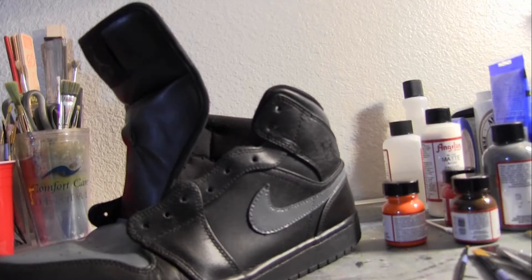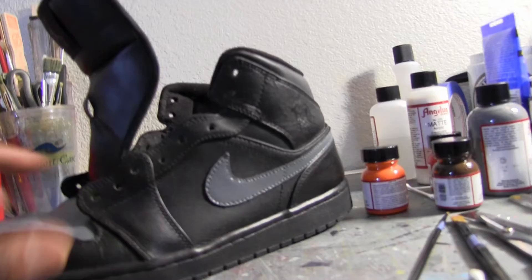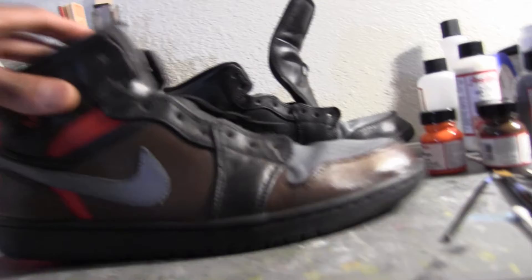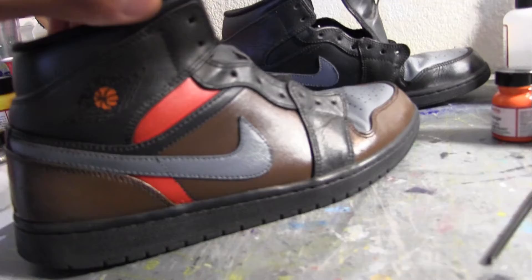I have begun the next shoe — the Jordan 1. I threw some gray on the toe, gray on the swoosh. I'm feeling that side. This is the second shoe and I'm still tweaking. This is probably the look I'm going for. I may do the tongue — I'm not sure yet. So this is a work in progress; I'm just feeling it out.